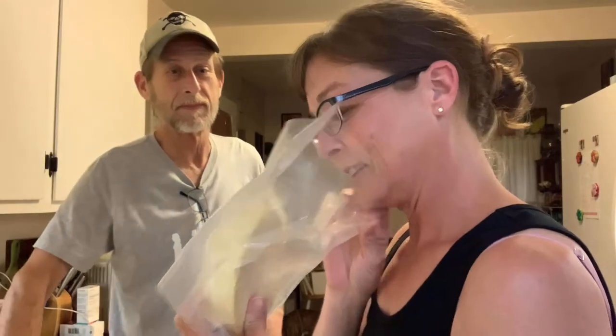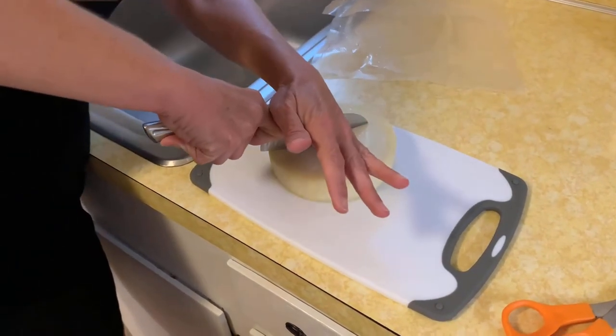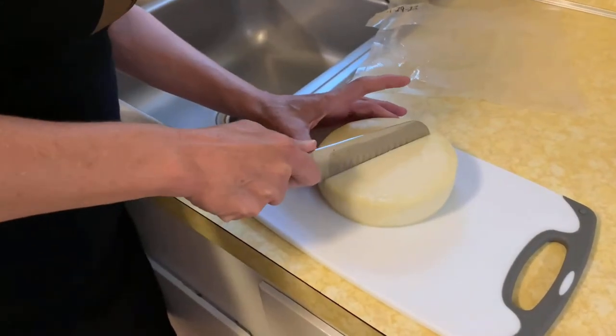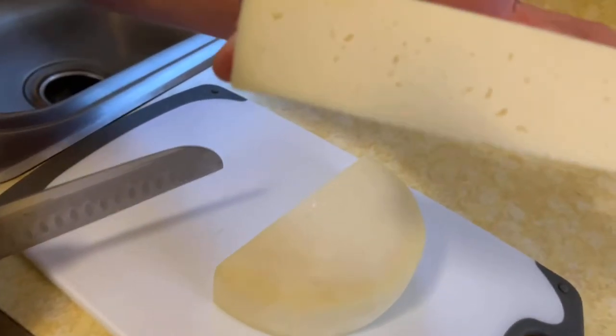Let's smell it and see if it smells good or sour. It just smells like cheese. It's real hard. Oh, it looks neat inside. It just tastes kind of like a Havarti, really — a real mild cheese. A little bit salty but not too salty. It's got a real firm texture.